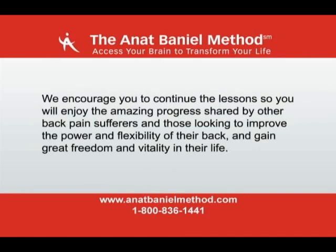We encourage you to continue the lessons so you will enjoy the amazing progress shared by other back pain sufferers and by those looking to improve the power and flexibility of their back and gain great freedom and vitality in their life.